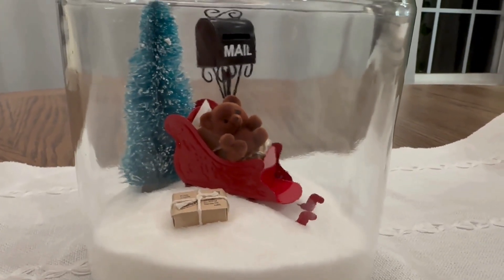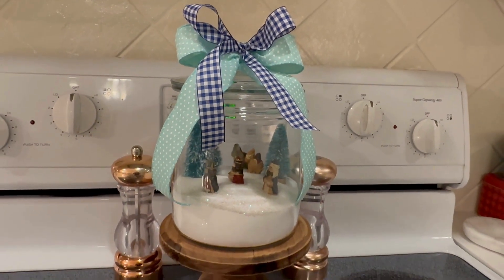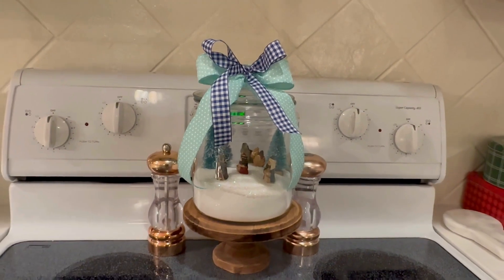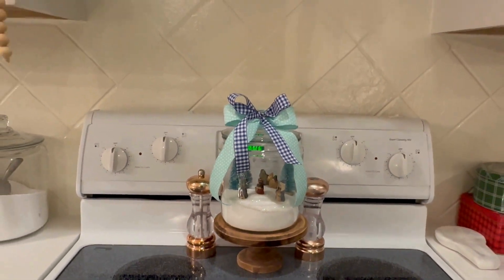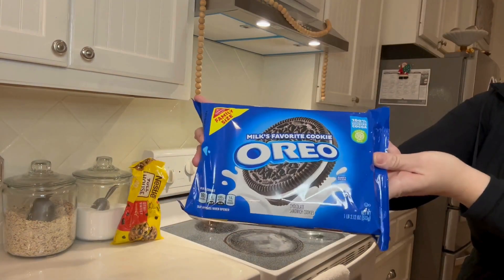My last little scene is three wise men looking for baby Jesus. They are so close — they're on the oven, so he's just on the kitchen table. They'll be finding him very shortly.